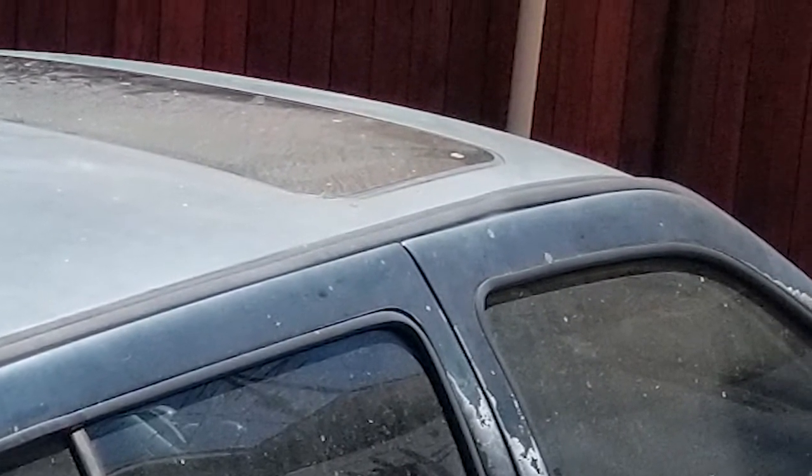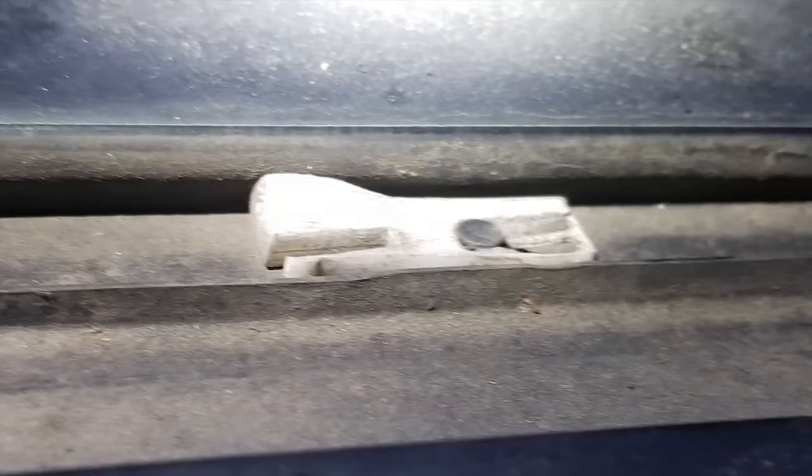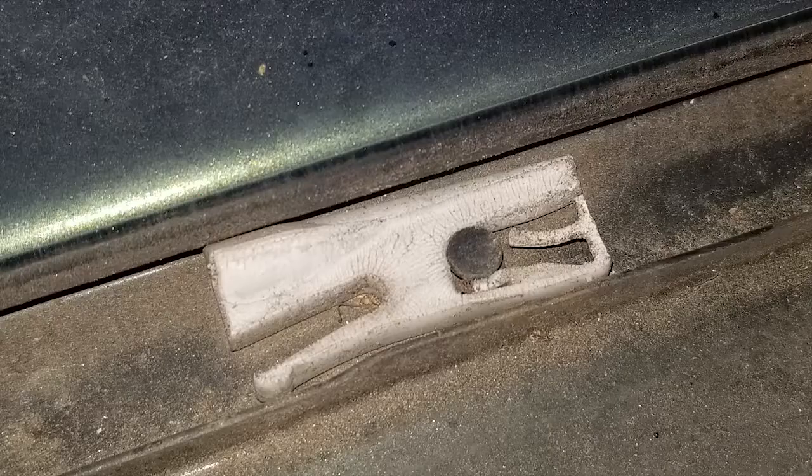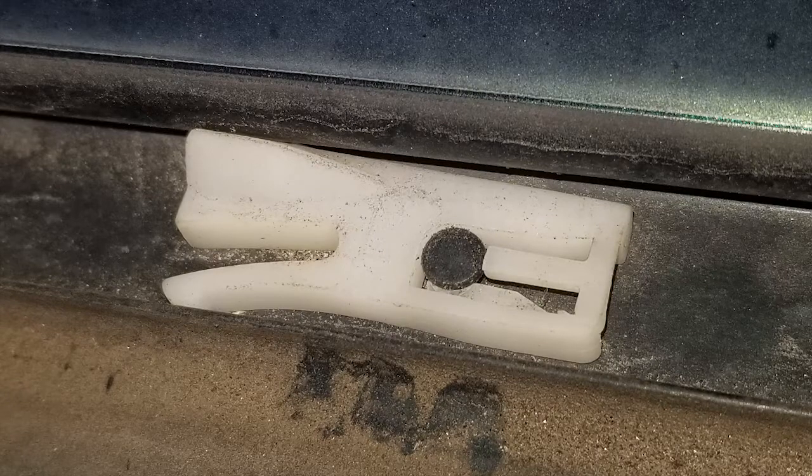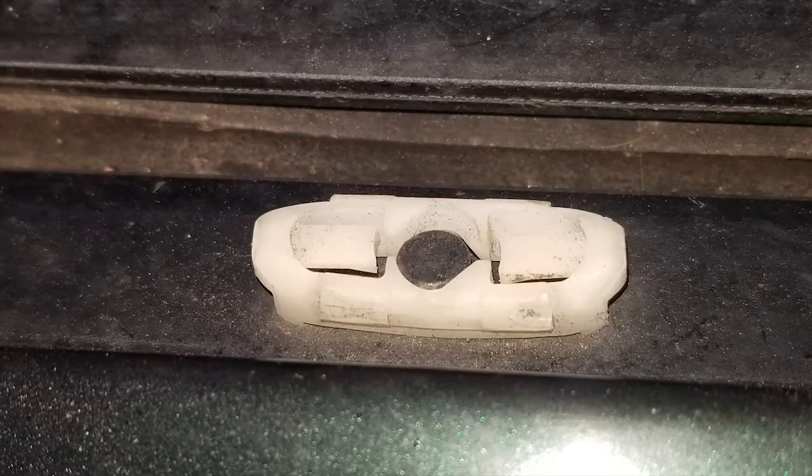Not only was the condition poor, but the parts had separated from the body, indicating that the clips were failing. After pulling the stripping off, not only were most of the clips destroyed, but many were outright missing or worn away. Also, a few were not VW clips, but aftermarket substitutions installed by a previous owner — and they didn't clip very well, or at all.